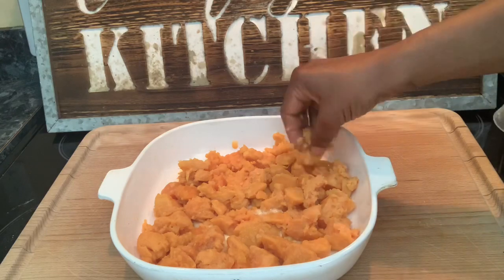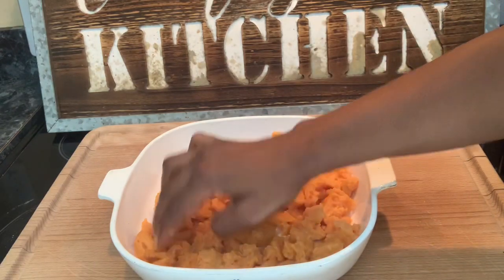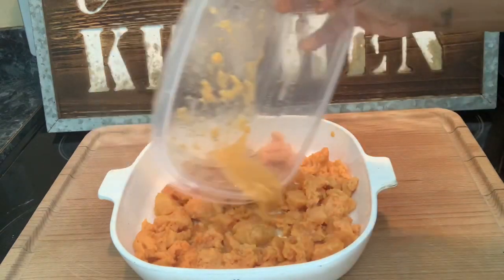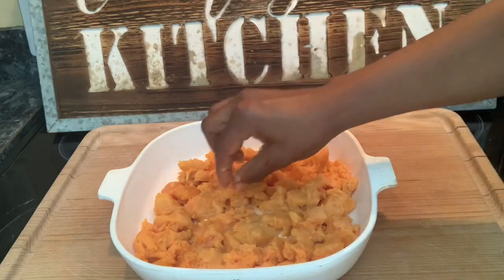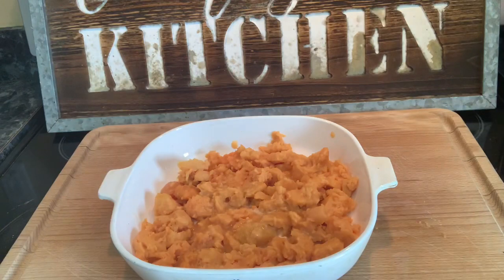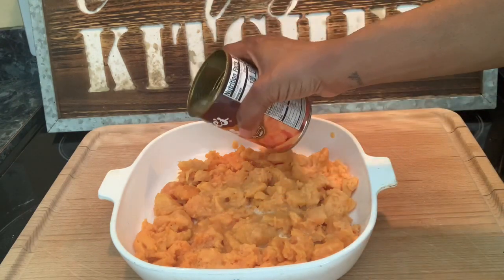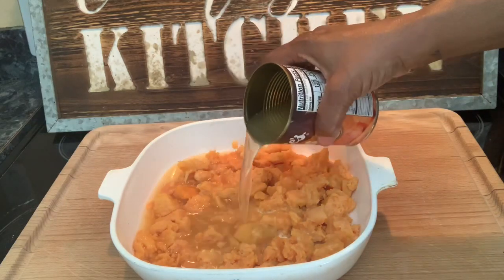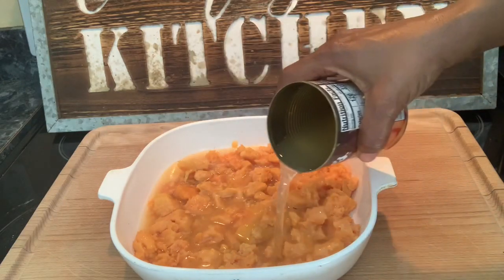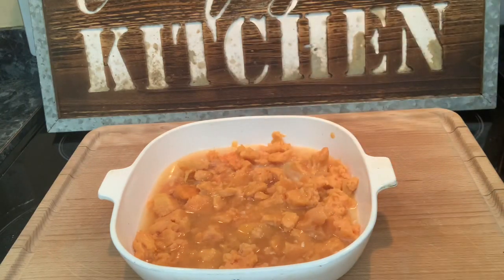A little bit more — break it up just a little bit. And then I'm going to pour the rest of the juice that was in both cans — maybe not all of it, maybe about half of it. Half of the two cans, so one can's worth.